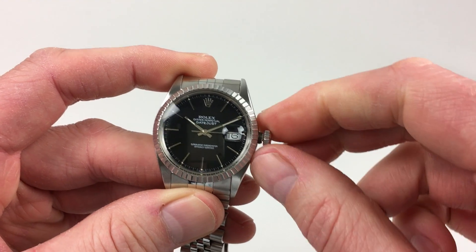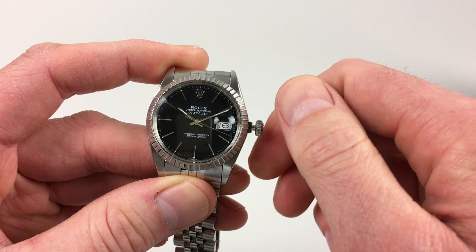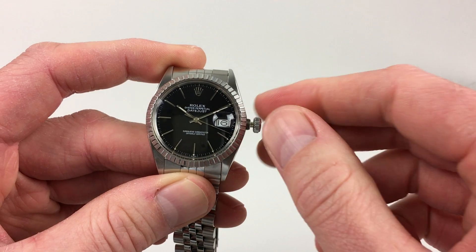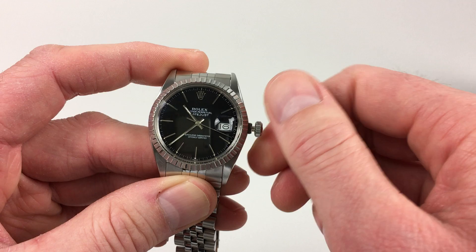The crown then has two further settings, so if you pull out once and then twice, the hack feature will be enabled, which will stop the seconds hand. This allows you to set the time accurately.